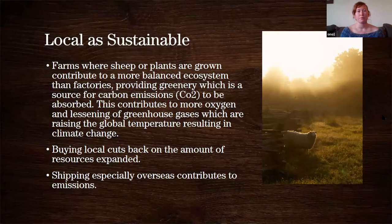Locally sustainable farms — sheep farms, or farms growing cotton or flax to make linen — provide a large amount of green space. Green space is a source for carbon emissions and CO2 to be absorbed, it creates more oxygen and lessens greenhouse gases. Greenhouse gases contribute to raising the global temperature, which results in climate change, ice caps melting, and it becomes harder to farm. Small farms are super important for creating those green spaces, especially as more and more farms are turned into industry and housing developments. Supporting our local farms can really benefit the environment in a very direct way.